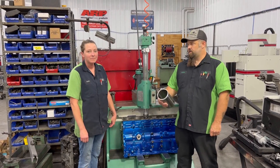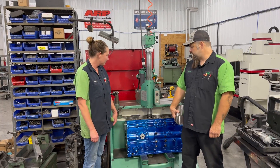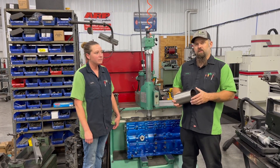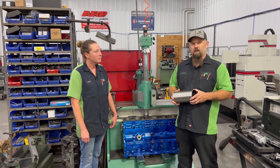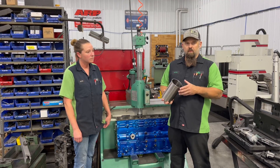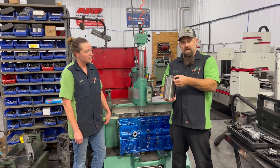Jeff at Lenko Diesel Performance here with Katie Coleman, one of our machinists. We've got a 6.7 Cummins block that's getting sleeved and we've had some people ask in the past about doing a video showing the whole process of sleeving a block. So this is getting ductile iron flange sleeves. You hear that a lot in the diesel industry. The flange refers to the top flange here.